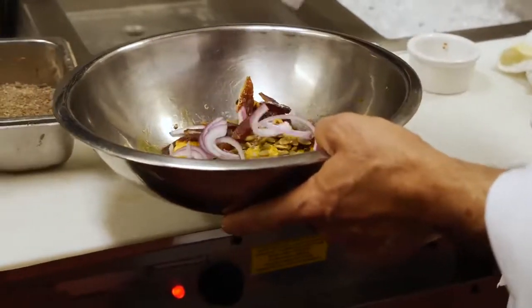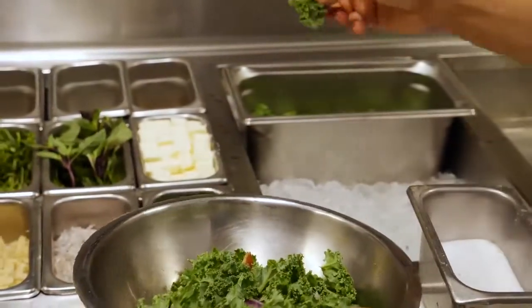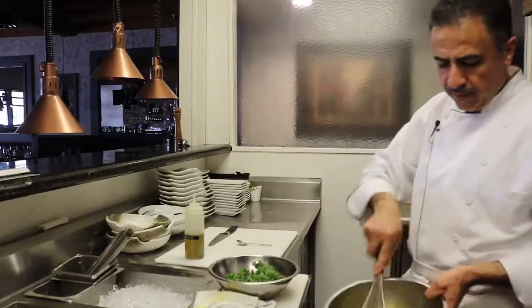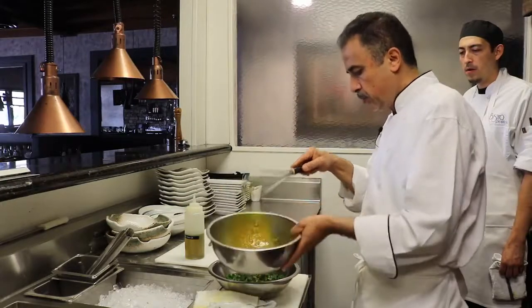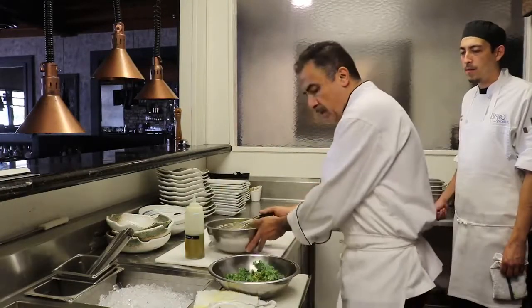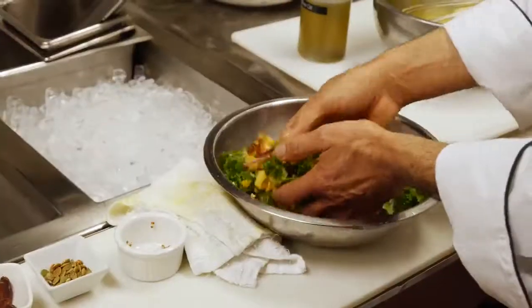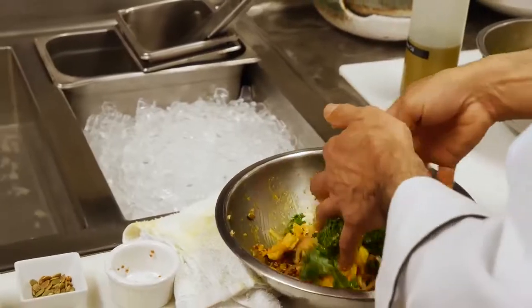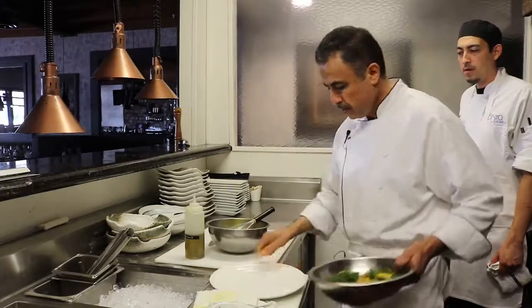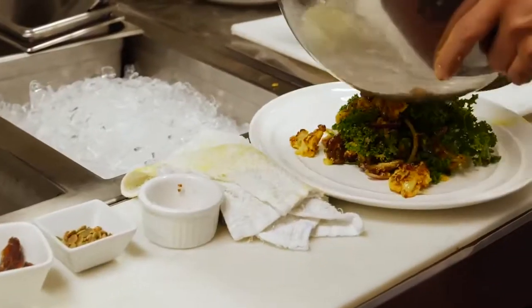We also have red onions and organic kale. Use a little bit of the leftover dressing, add the quinoa and dates in there. The cauliflower is still warm, so this is a nice warm salad — or cold salad. Look at these beautiful colors. This is a vegan salad for summer.